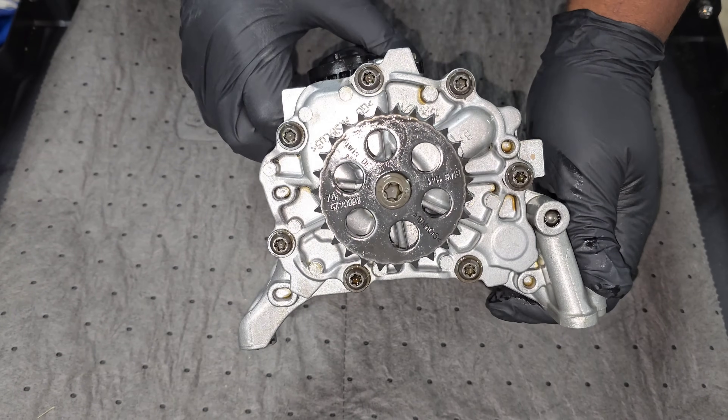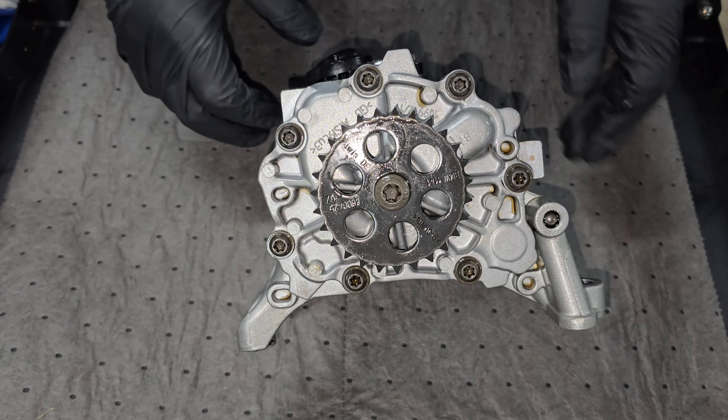We are back in my garage for another video. Today we're going to be taking apart a Gen 1 B58 oil pump. If you guys saw some of my previous videos, you know that I've taken apart a Gen 2 B58 oil pump that was causing issues on one of my friend's M340Is. He was having issues with oil pressure and couldn't measure his oil level in certain conditions, so we were curious what could be causing that issue. We know now about the plastic internals and potential for cracking that creates those oil issues.